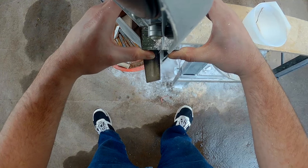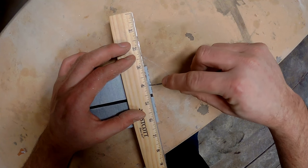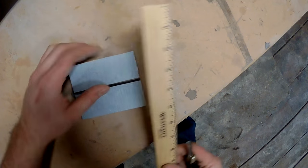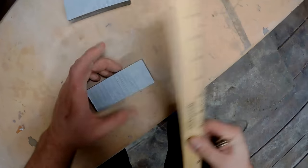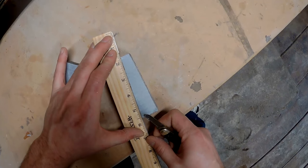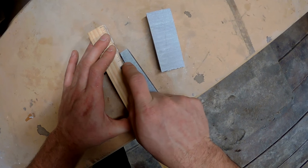Once I've got these blanks cut out I go back to the ruler and mark a one inch and half inch segment on each side. This is going to give me two pipes with one side being one inch tall and one side being half an inch tall. I mark my diagonal lines on both blanks and then take them back to the band saw and cut them out.